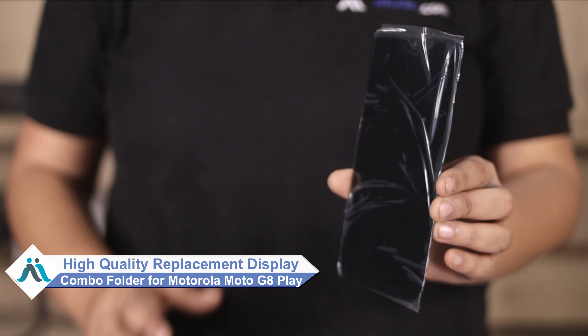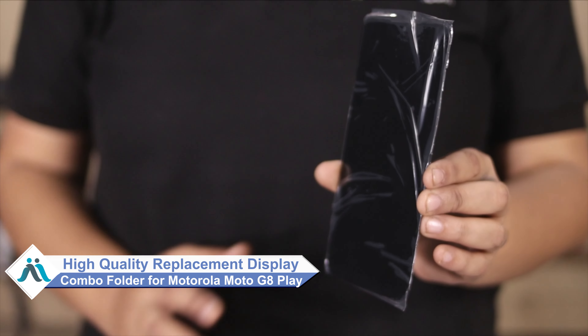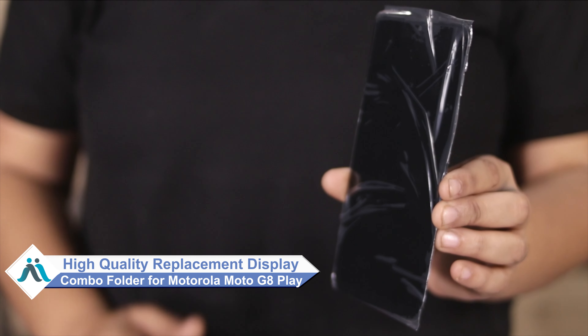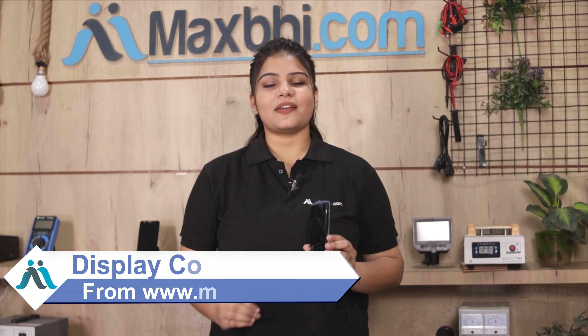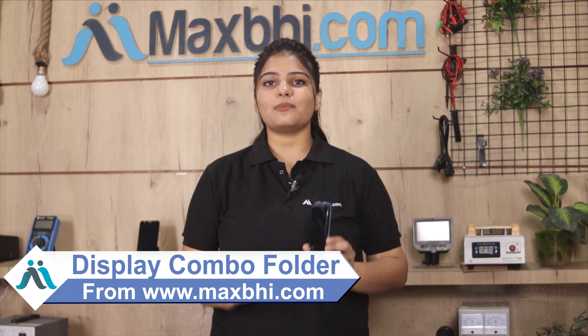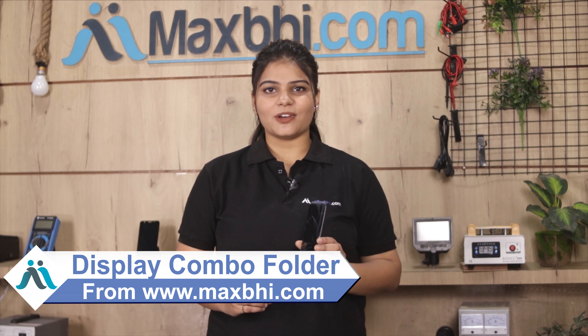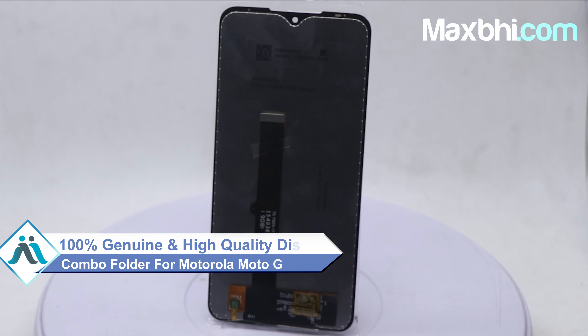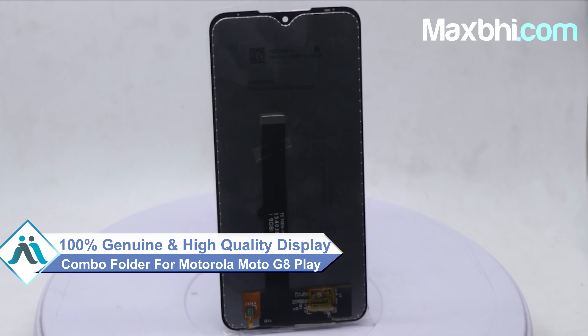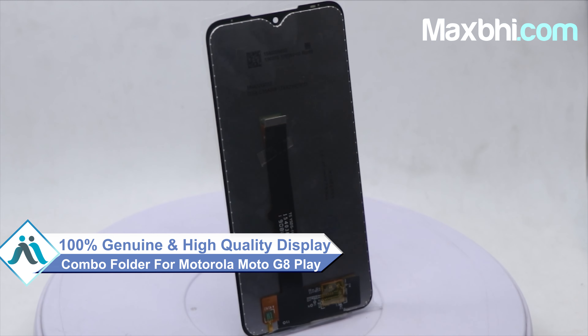Don't worry. You can now buy a high quality replacement display combo folder for your Motorola Moto G8 Play at a very affordable price from Maxp.com, and fix your phone yourself at home or get it repaired by any professional very easily. This display combo folder is a 100% genuine quality product which works similar to your original product with a perfect fit for your Motorola Moto G8 Play.